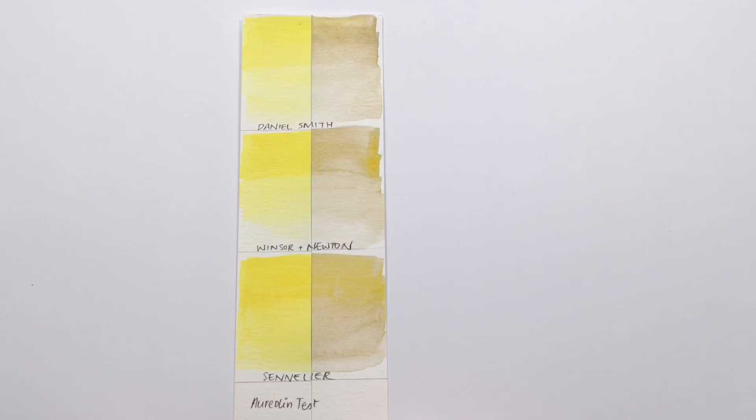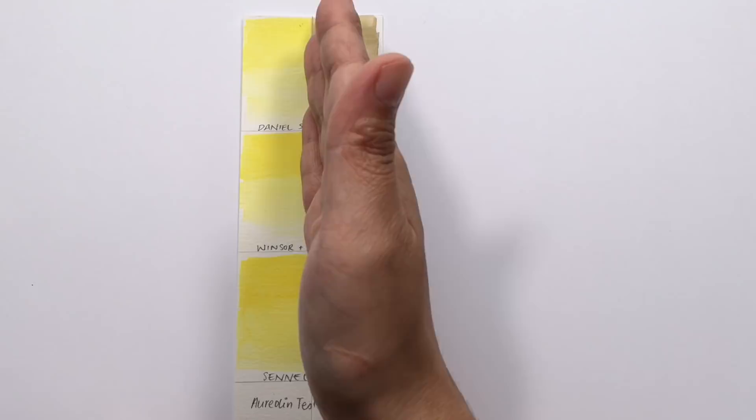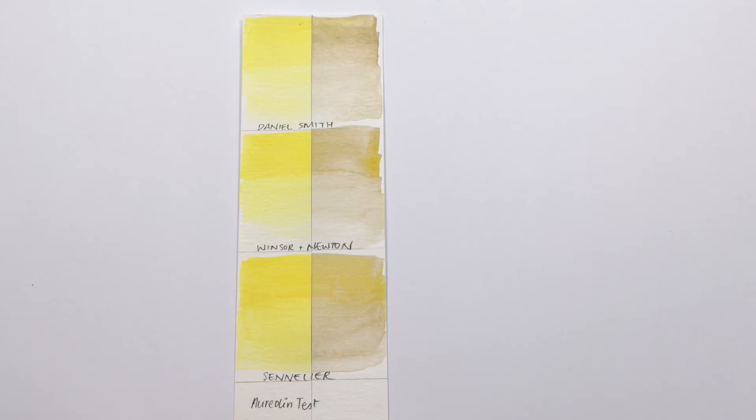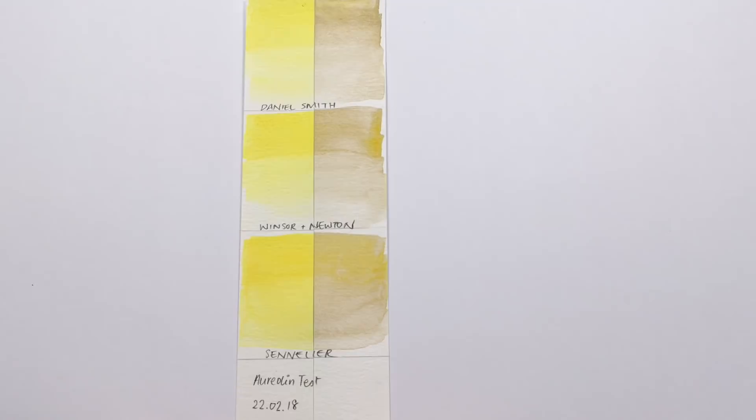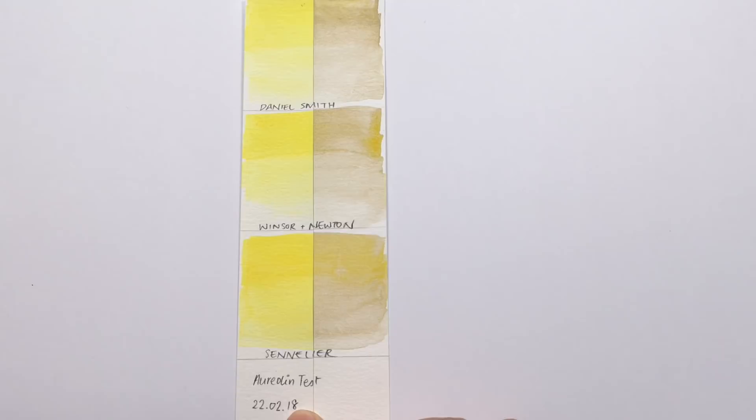I heard that aureolin was pretty bad for lightfastness, so I decided to test it. I got a strip of paper, painted the aureolin genuines onto it, then cut the sheet in half. One half went onto my window and the other half I placed in a catalog in a drawer to make sure no light was getting to it. We've had a sunnier than average summer, though it's still not California.